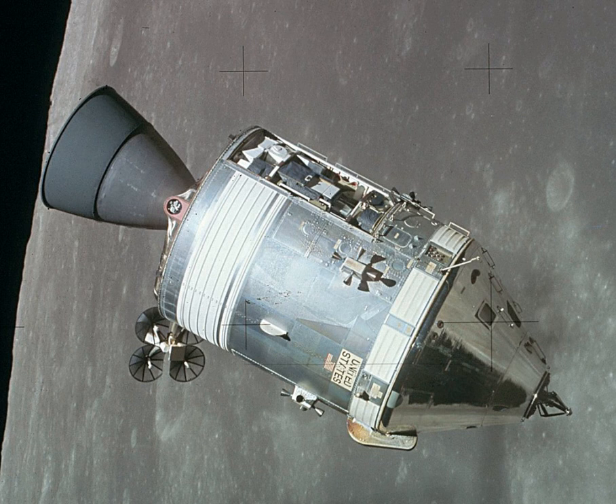The service module was an unpressurized cylindrical structure measuring 24 ft 7 inches (7.49 m) long and 12 ft 10 inches (3.91 m) in diameter. The interior consisted of a central tunnel section 44 inches (1.1 m) in diameter, surrounded by six pie-shaped sectors. The sectors were topped by a forward bulkhead and fairing, separated by six radial beams, covered on the outside by four honeycomb panels, and supported by an AFT bulkhead and engine heat shield. The sectors were not all equal 60-degree angles but varied according to required size. Sector 1 (50 degrees) was originally unused and filled with ballast to maintain the SM's center of gravity; on the last three lunar landing (J-class) missions, it carried the scientific instrument module (SIM), which contained a package of lunar orbital sensors and a subsatellite.